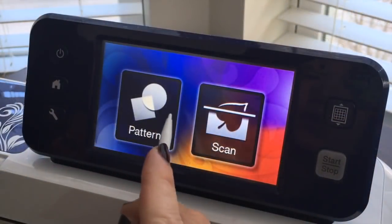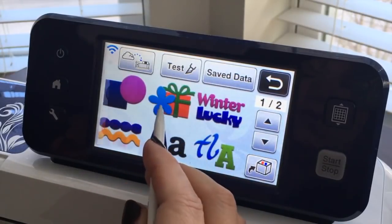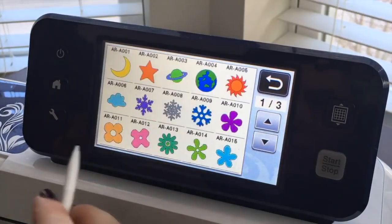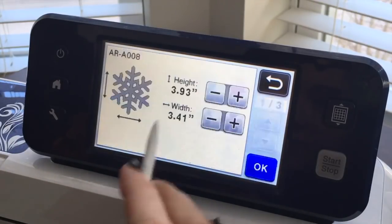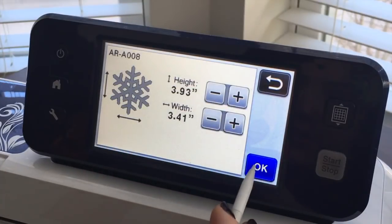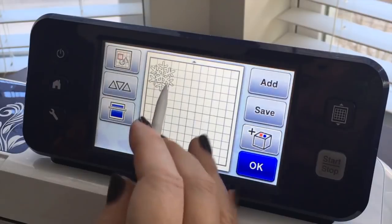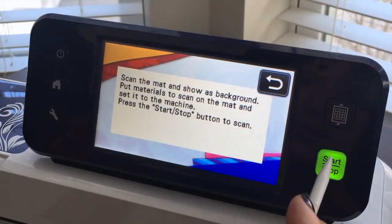From the home screen, we're going to choose Pattern and you can choose any design that you want. I'm going to go for a snowflake, which has some inside cuts. I think that might be too big, so let's set it and then scan in our material to see whether or not it fits.